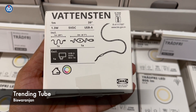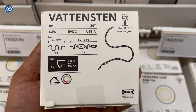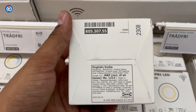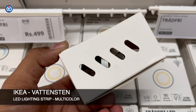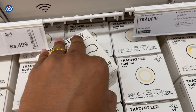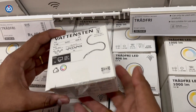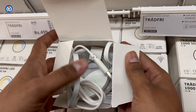Hey guys, welcome to Training Tube. My name is Biswa, and in this video you can see a product from IKEA which is the Baton Stand — a multi-color LED lighting strip. The MRP is 1212 rupees, but we got it for around 800 rupees, which is approximately ten dollars. It comes in two different sizes: one meter (39 inches) and three meters — for three meters you pay around 900 rupees additional, which is approximately 20 dollars.